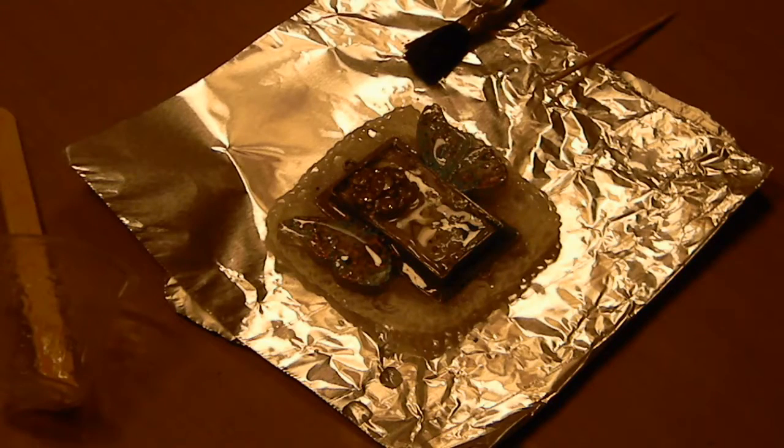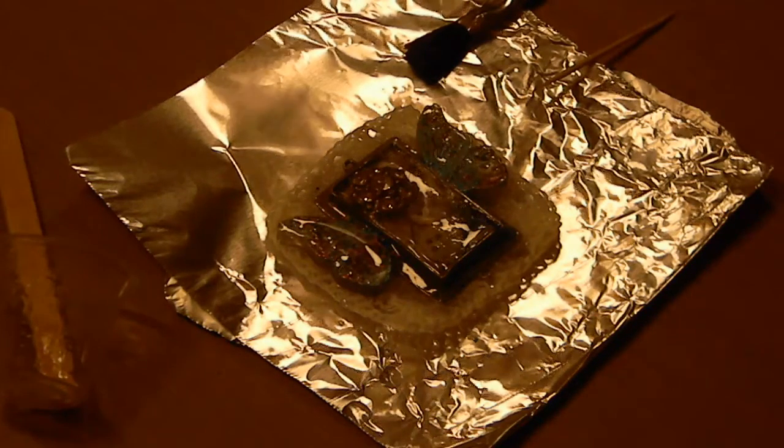Thank you so much for joining me. My name is Brooke Bach and be sure to check out my blog, which is www.artisticendeavor101.blogspot.com. You can also go to iceresin.com for more mixed media projects and rangerinc.com to purchase ice resin. Have a great day and I can't wait to see what you create next.